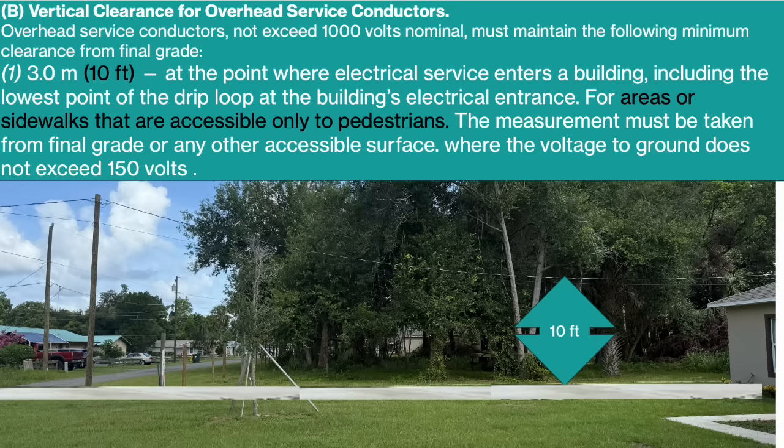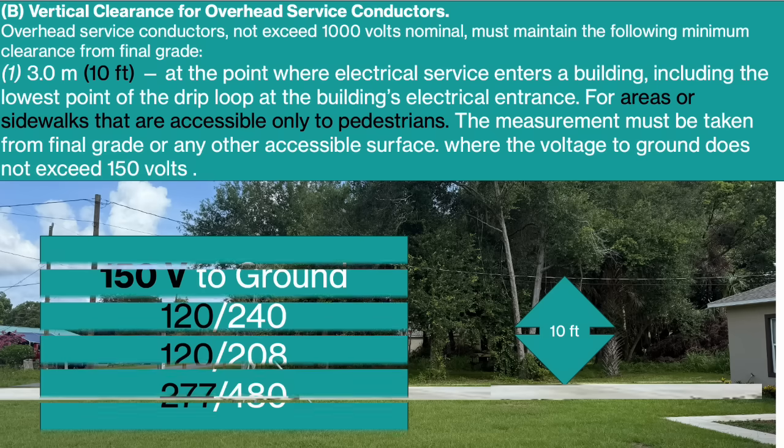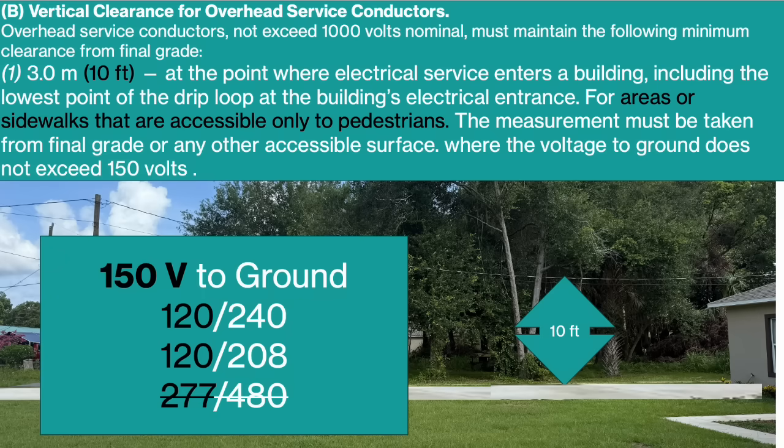In 230.24 B is where we get our minimum heights for overhead service conductors not exceeding 1,000 volts. Remember that these distances must be maintained above final grade, so if the final grade is not set yet on a project, you need to consider that. Scenario one is 10 feet minimum — for areas or sidewalks accessible only to pedestrians — but only where voltage to ground does not exceed 150 volts. That applies to 120/240 and 120/208, but not 277/480. Number two requires at least 12 feet on residential properties and driveways, as well as commercial areas not subject to truck traffic, where voltages do not exceed 300 volts to ground, encompassing 120/240, 120/208, and 277/480.